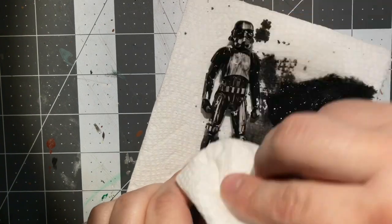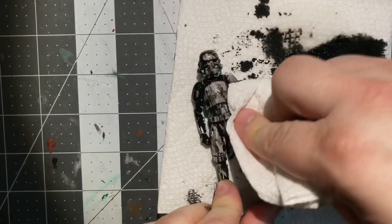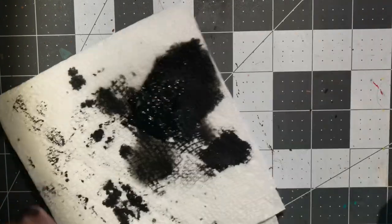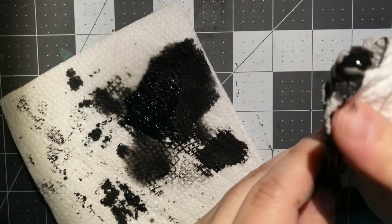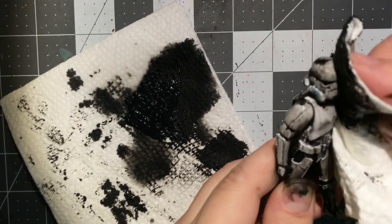Now I'm just taking a paper towel and wiping in one direction. I try to wipe in one direction because that's the way grime falls — it goes down towards the ground, gravity works that way. I'm just wiping, wiping, wiping until I'm satisfied with the appearance.